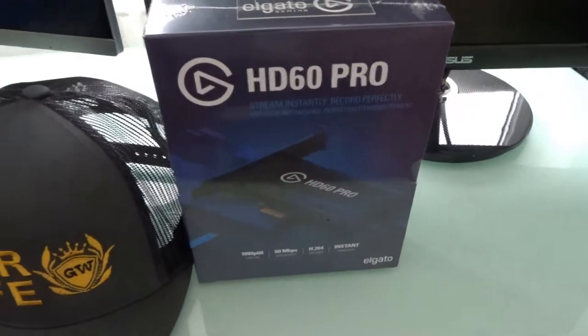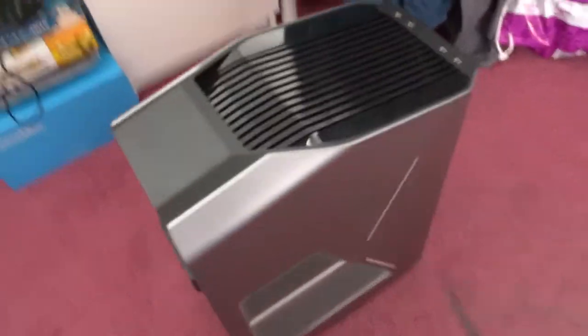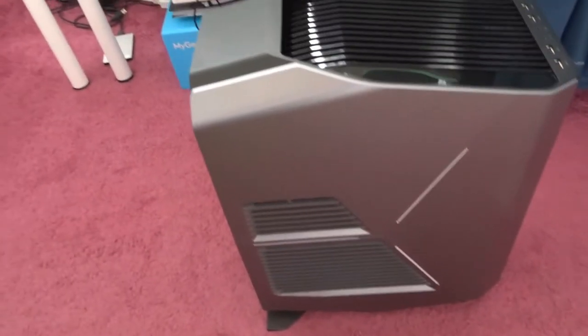Today is the day guys, where we're going to install this bad boy into this bad boy. We need to figure out how this is going to work. Hopefully it's easy. I've got my Elgato, I've got my PC, I've got my coffee, so I'm ready to rock. Let's do this.